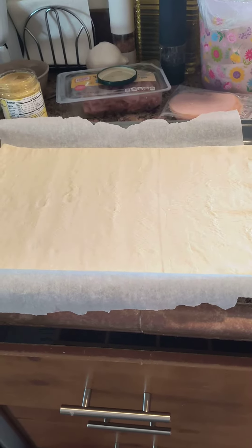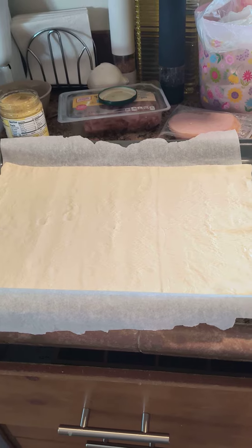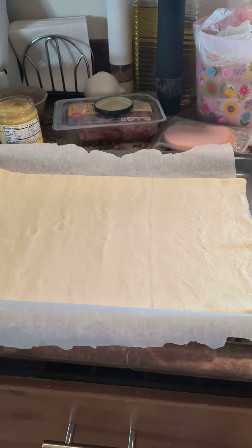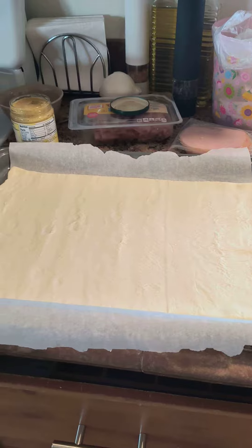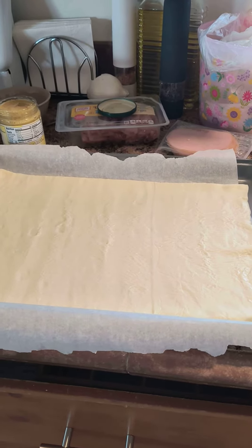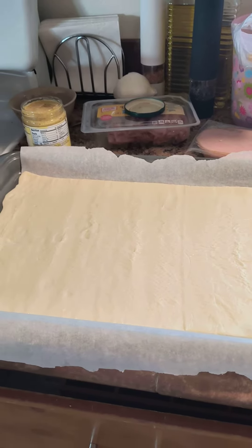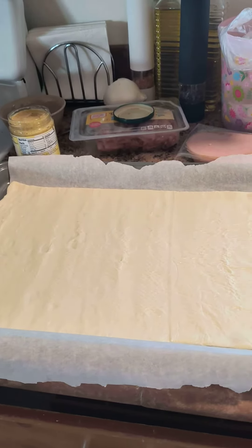...bake it. We'll make an egg wash and then bake it so they're golden brown. Then you make a raspberry — any kind of jelly or jam — thin it out a little bit, and that's your dipping sauce. I'll show you after I'm done.